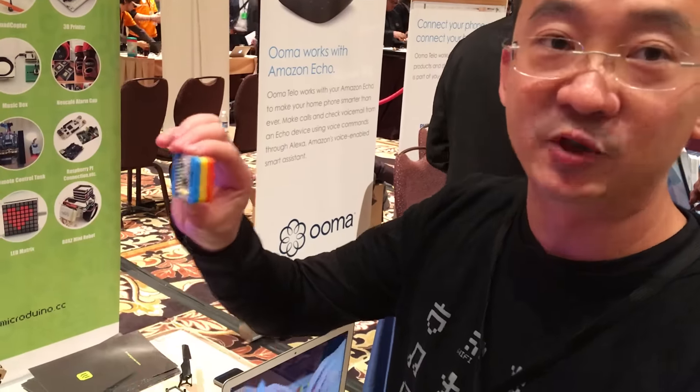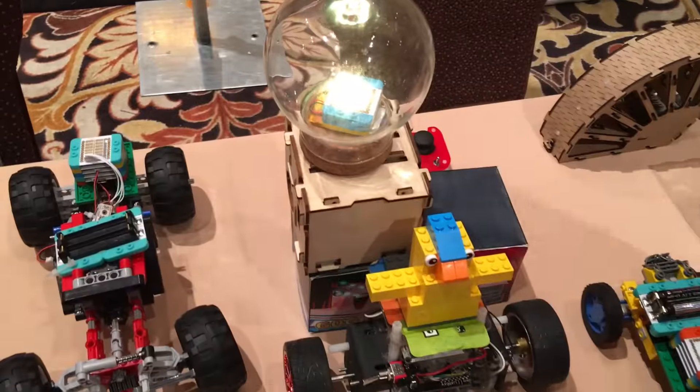Simply snap them together and you can build your own projects such as drones, robots, Lego cars, music boxes, LED lights, and many other interesting products. It's amazing how easily you can turn your idea into reality.